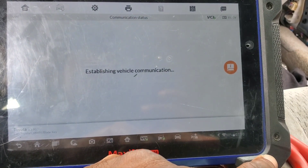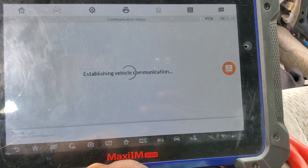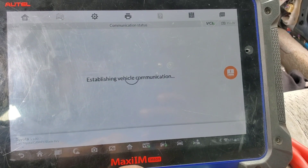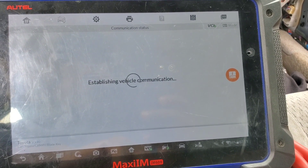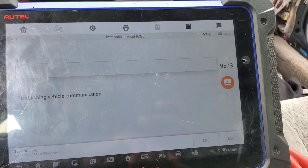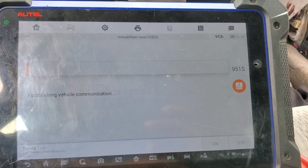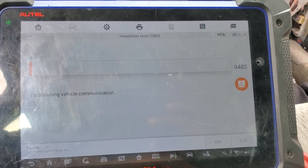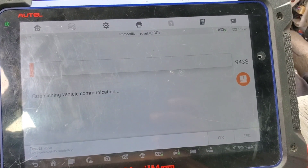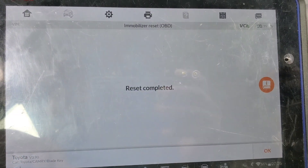Sometimes it requires 16 minutes. Yes — establish communication, 956 seconds... 10 seconds. Reset is complete.